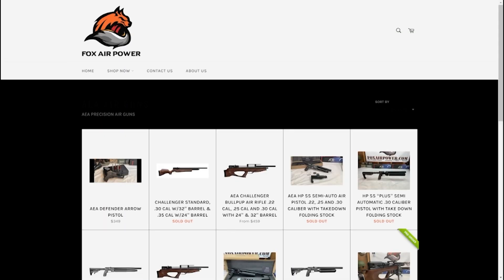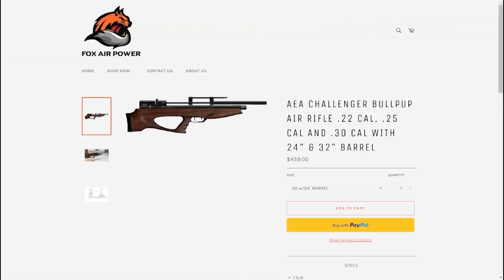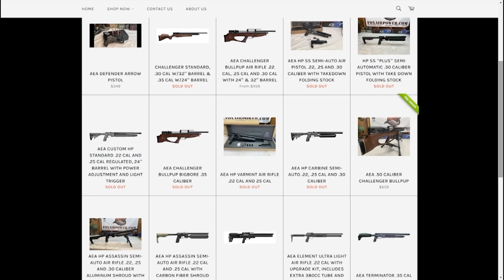I was able to pick two guns out of the AEA lineup to review. I picked the Challenger Bullpup 32-inch barrel in .30 caliber — which is one bad ass gun — and I also picked the AEA Varmint.